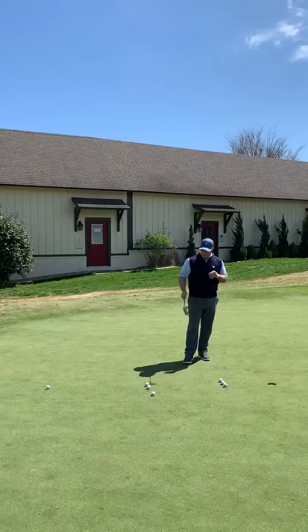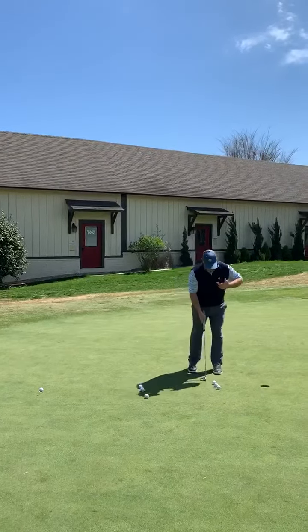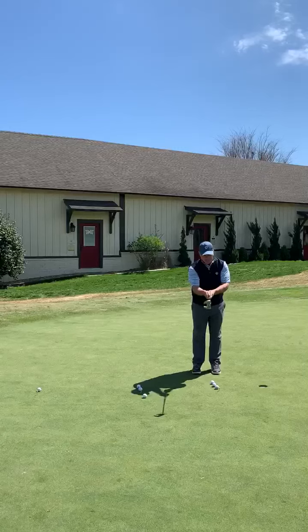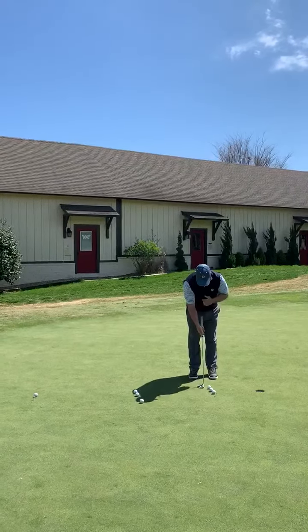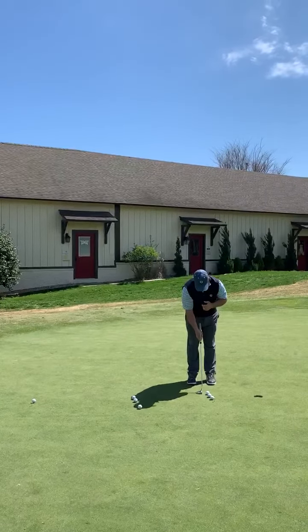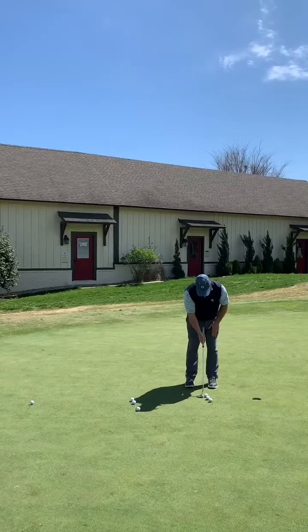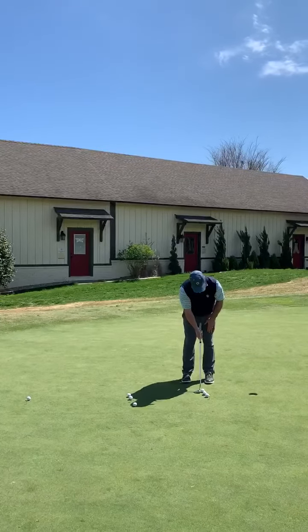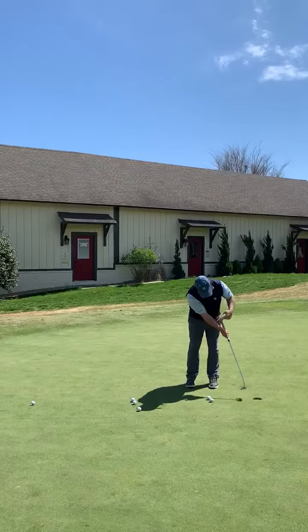I've got some stations set up here, and we're going to start with a simple push drill. I'm going to set up with the club in my right hand only. I'm going to make sure that the club shaft is lined up with my forearm when I grip it, mostly in the palm. When I set up to it, I'm going to place my left hand on my thigh. Then I'm simply going to push the ball forward into the hole and hold my follow through.